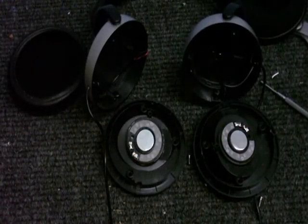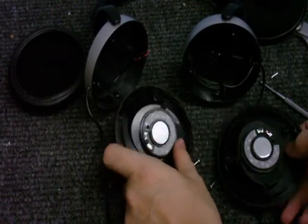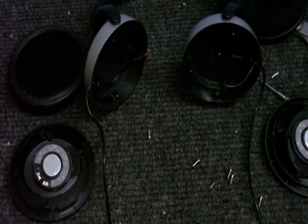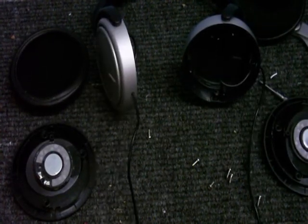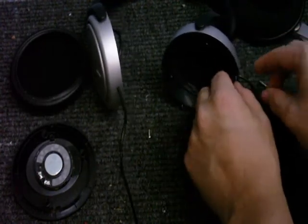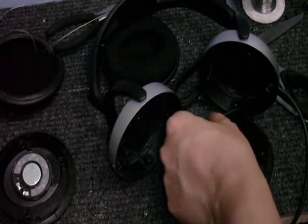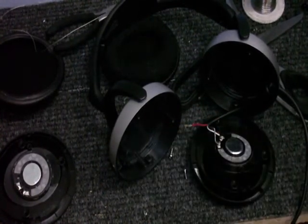I've now got those wires unsoldered, so these are free from the rest of it. Now to replace these cables — just got to untie it and then put the new cable in. And there we are, the new cable is in, and the left has been soldered into the headphone speaker.